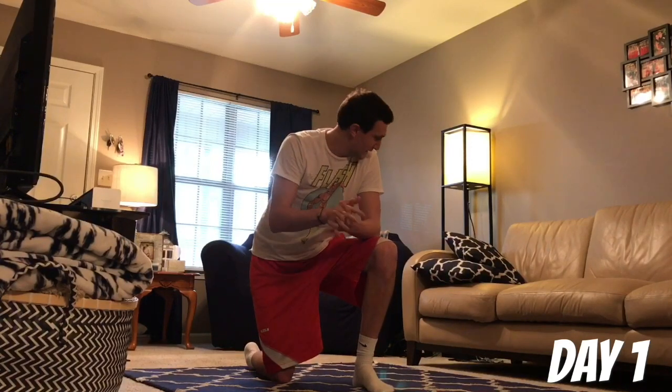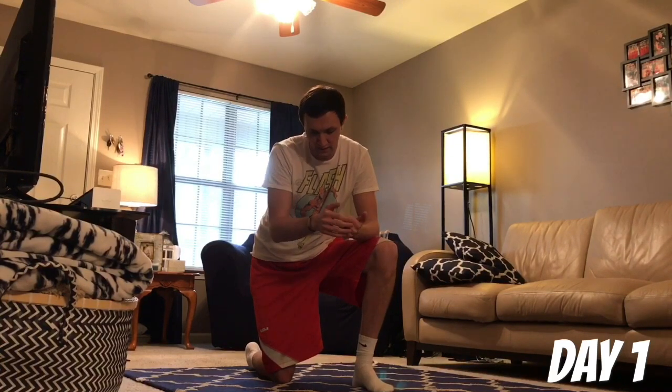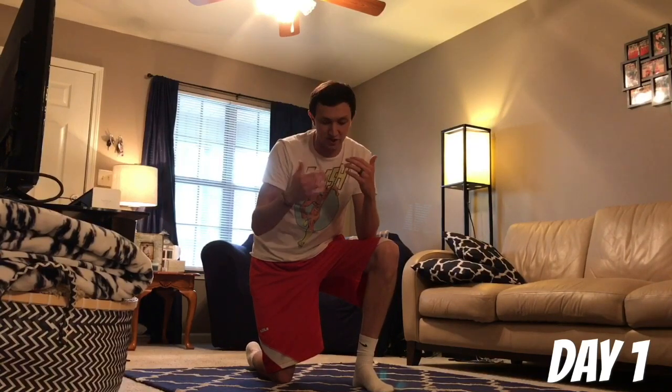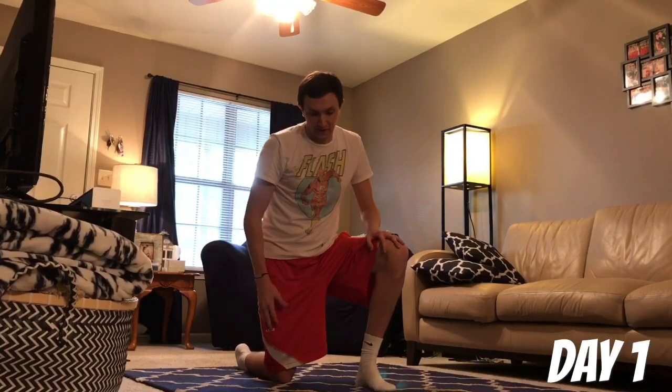I'm super pumped that you guys are doing this series with me — so glad you're here, day one. It's going to be a lot of fun; I've been looking forward to this for a long, long time. Just try your best, try to get as many reps as you can. We're doing all bodyweight stuff — you don't need to go to the gym. You can if you want to, but you can do strength training at home just with your body. Super excited — here we go, five seconds, right back into the next round.